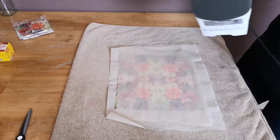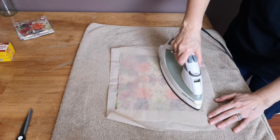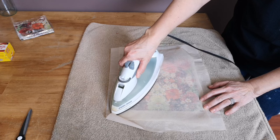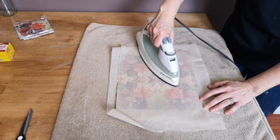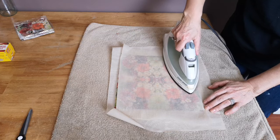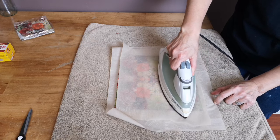My iron is set to six with no steam. You don't want any steam because that will affect the parchment paper, and we don't want any water getting on the napkin or the paper underneath. I'm going to record this in real time so you can see how long it actually takes for the cling wrap to melt and bond to the napkin.